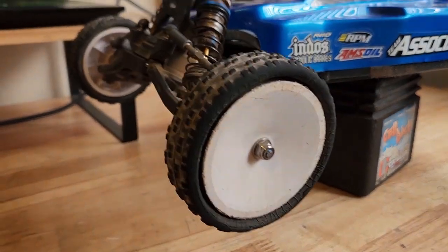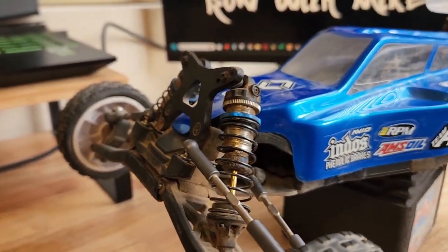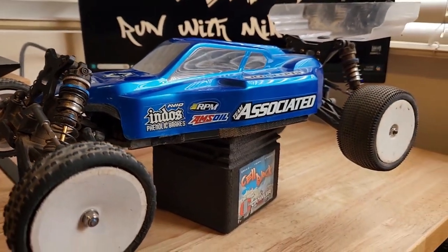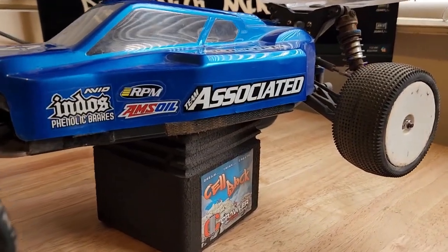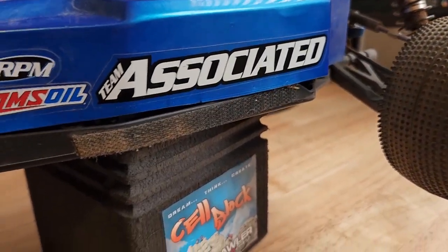It needs a lot of work — the shocks are dusty, the whole car is dirty, and it needs some new tires. When we do the shock oil, I researched it and the B6D does use a specific weight in front and rear for the shocks.